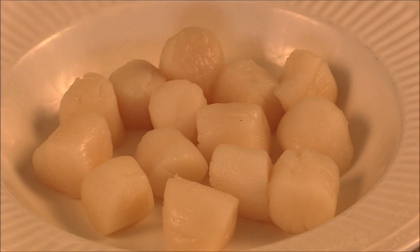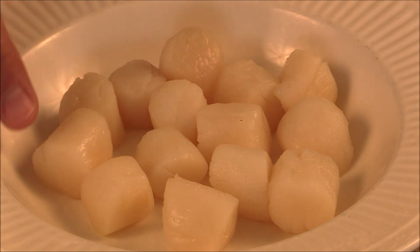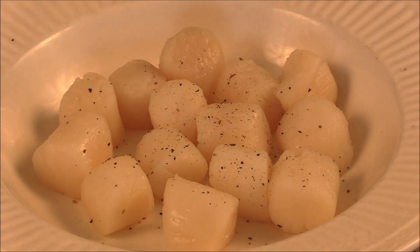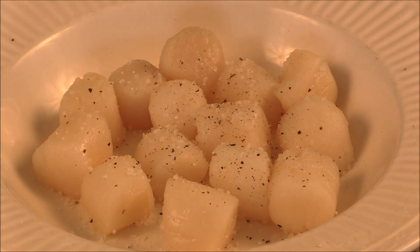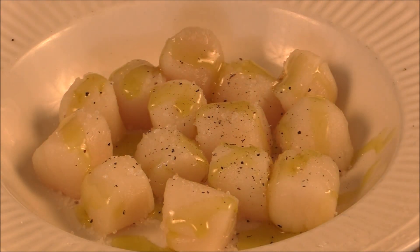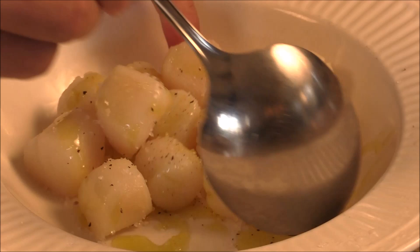I got some medium-sized scallops and I make sure you pat it dry, very dry. We're going to pan sear it. Some black pepper, some salt, and add some olive oil.